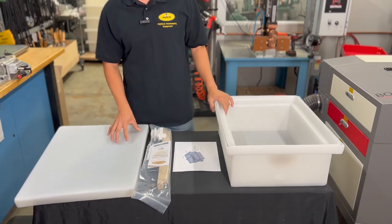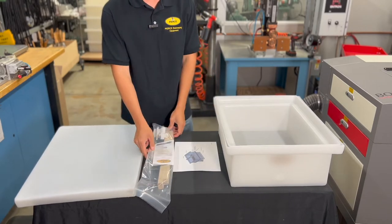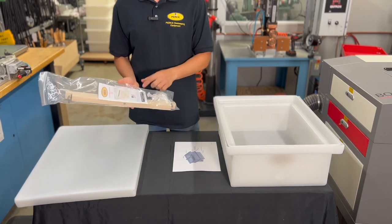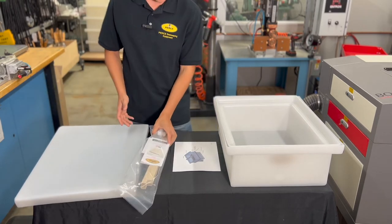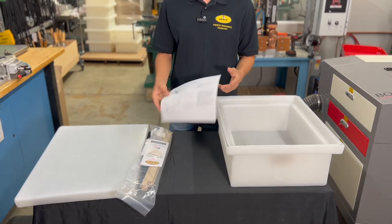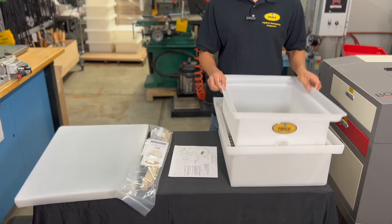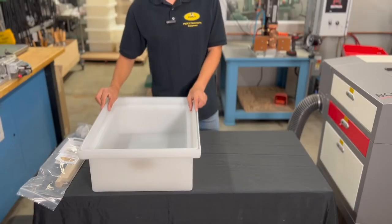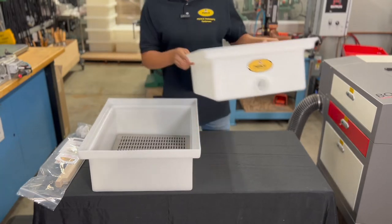As soon as you unbox, you'll have the top cover, and a bag that has the crossbar, the honeygate, instruction manual, and some safety instructions. You will also have a picture diagram that goes over everything about the box, and then you'll have the bottom and top of the box.